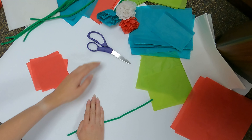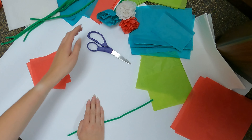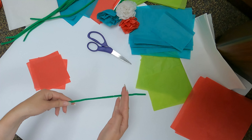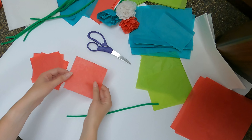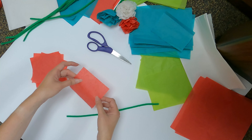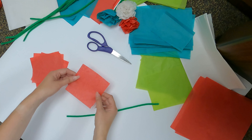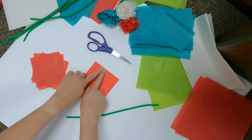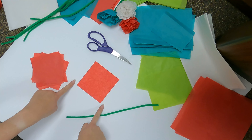To make your own paper flowers at home, you will need tissue paper, scissors, and a pipe cleaner or other type of thin wire. First, take the tissue paper and cut it into squares. Depending on how large of a flower you would like to make, you can use four inch to six inch squares or even larger. The squares we will be using today are four inches on each side.